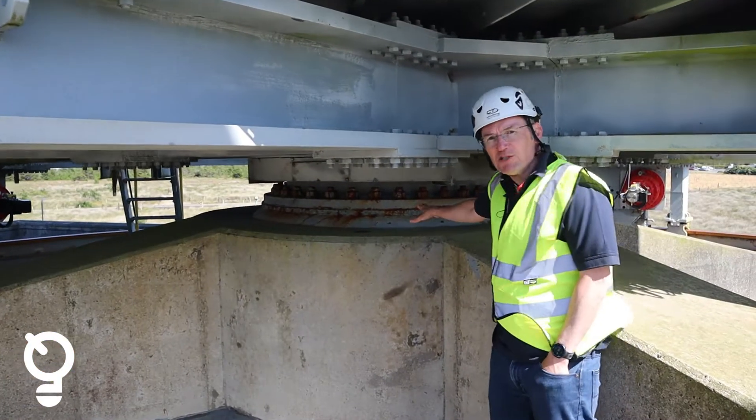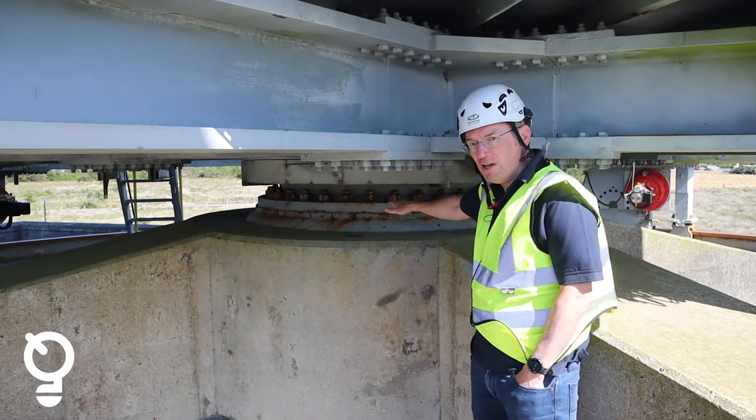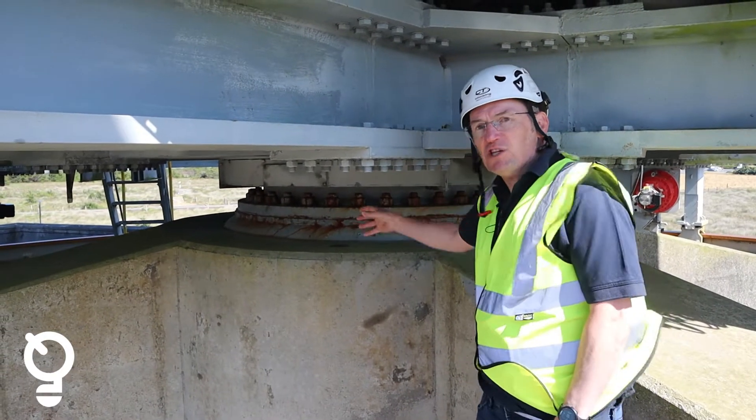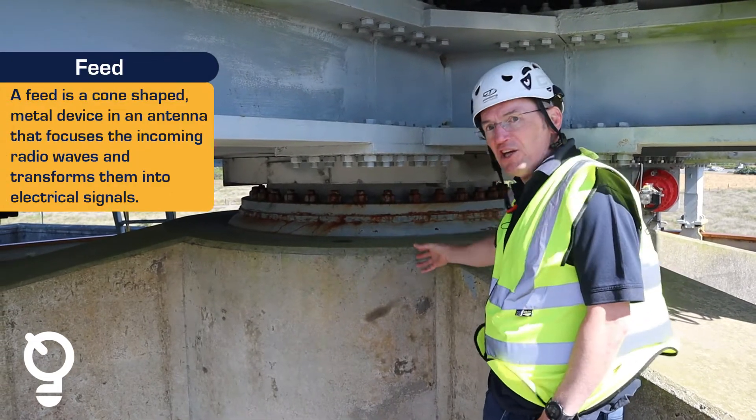This is the main azimuth bearing. The central bearing around which the antenna moves is inside of here, and inside of that it's hollow. The middle of this is where the feed system and the cables for the antenna come up through.